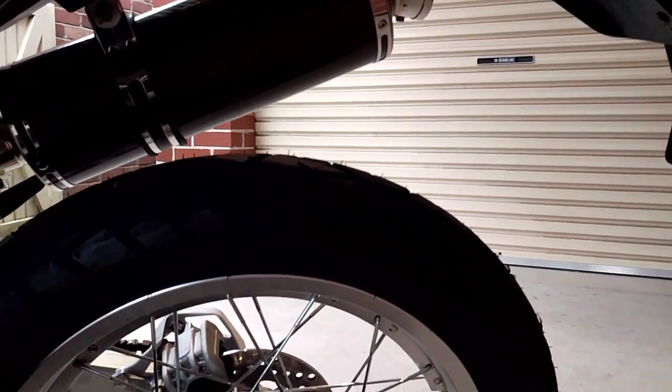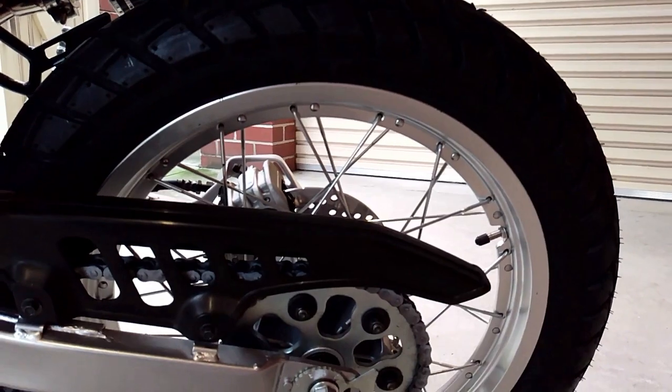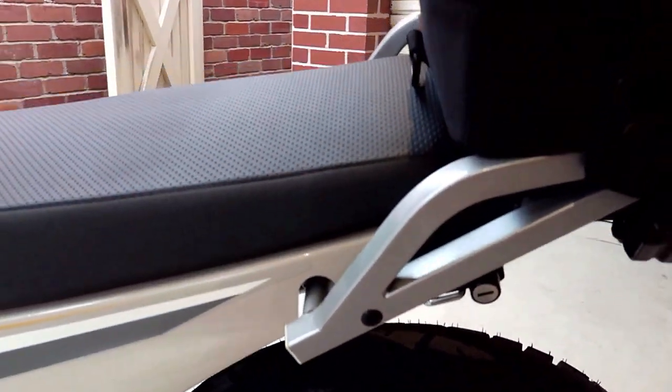I have also added a Delkevic 350mm oval carbon fibre slip-on exhaust, which really does improve the look and sound of the bike.